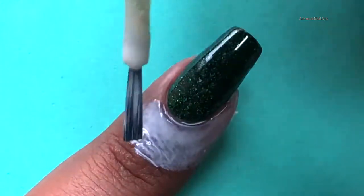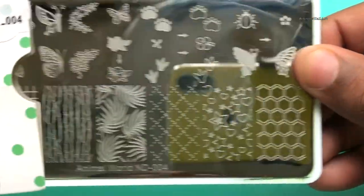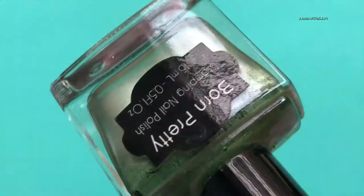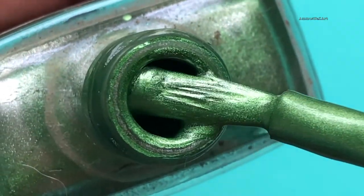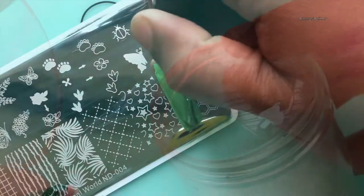The stamping plate I'm gonna use is from Nicole Diary and the name of the stamping plate is Animal World ND004. The stamping polish I'm using is from Born Pretty — this is a metallic stamping polish — and I'm using a clear stamper to pick up my images.